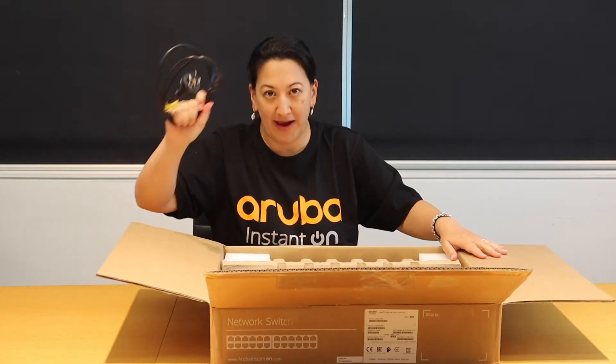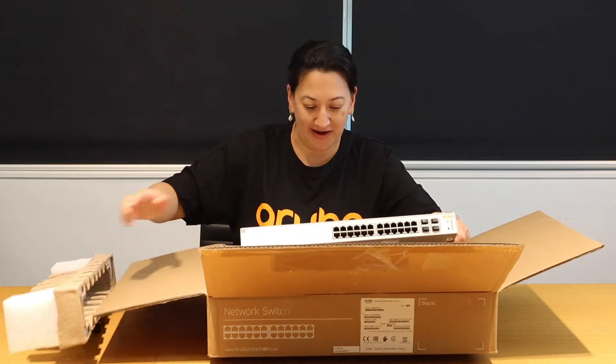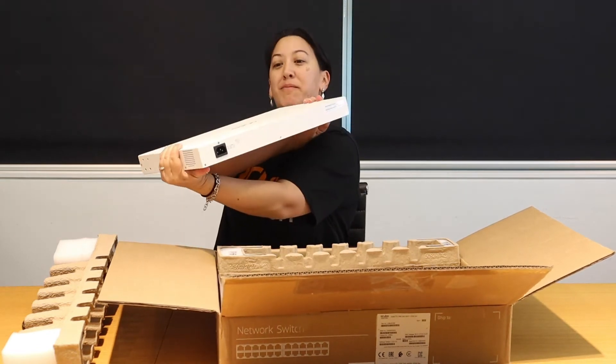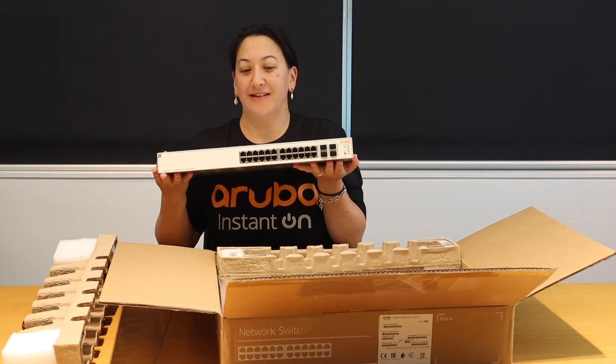We have the power cable — very important. Here we go. Very nice switch, with the power cable to the back and your ports at the front.